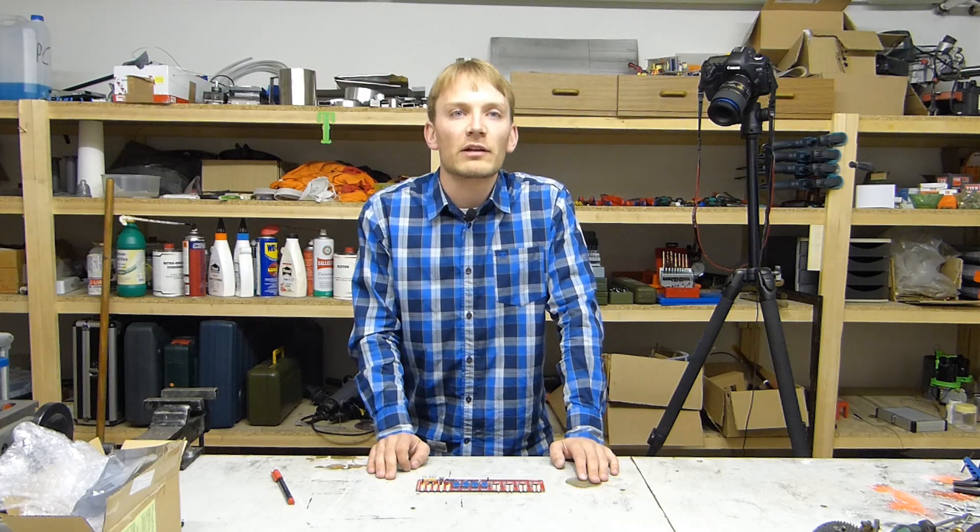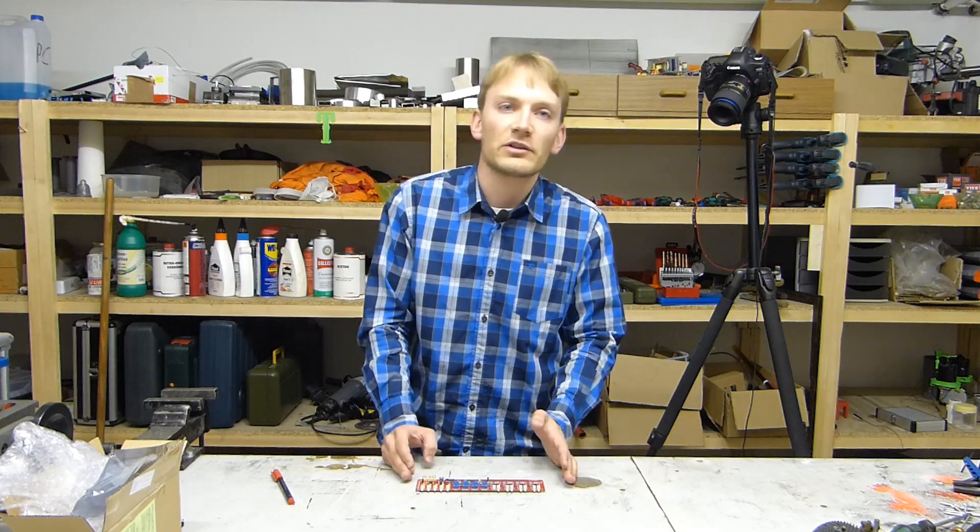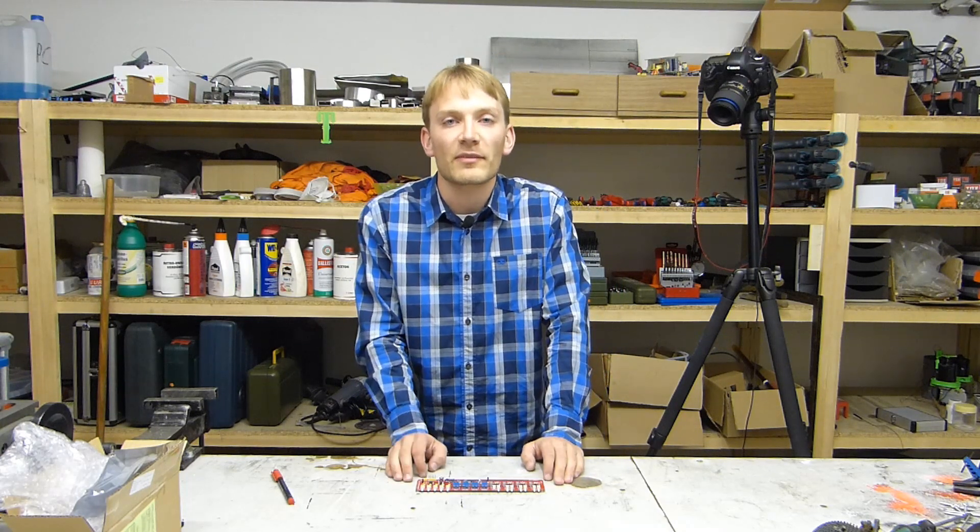Just two years ago, a complete set of wrap-up electronics would cost upwards of 200 bucks. Now, this board has all the features and cost me just 40 bucks. Is that too good to be true?